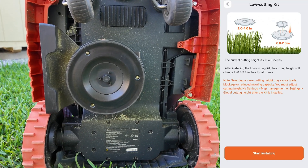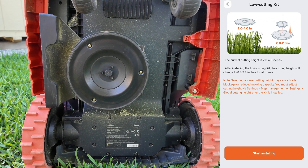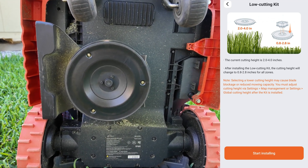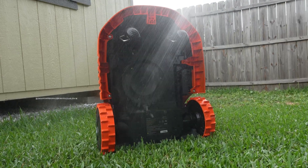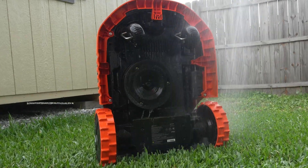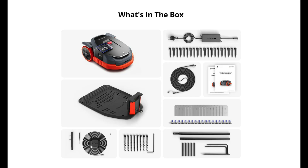You can adjust mowing height between 2 and 4 inches, and an adapter sold separately lowers it to 1.8 inches if needed. With its IP66 rating, you can safely rinse off the Navimo with low-pressure water. Segway tracks and notifies you via the app for routine upkeep, mainly blade replacements, and spares are included in the box.